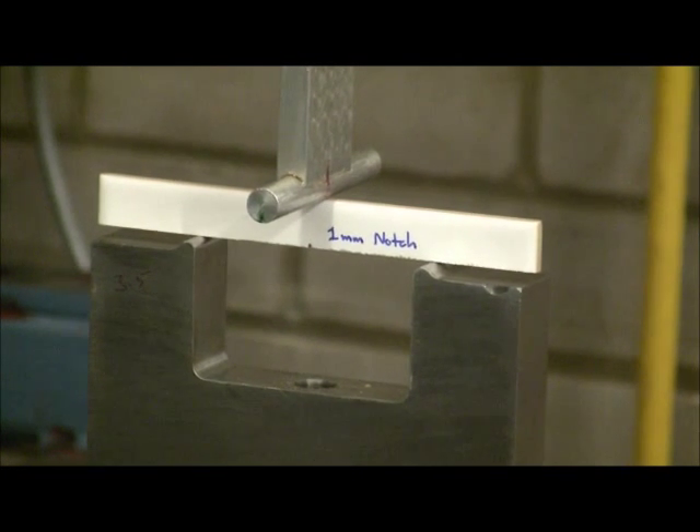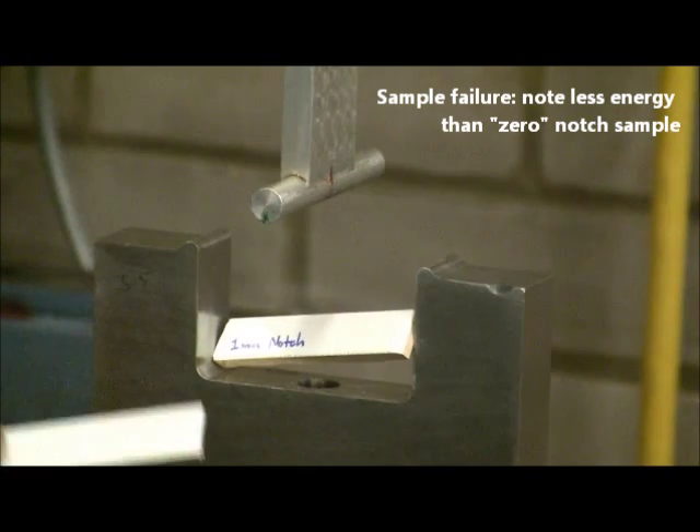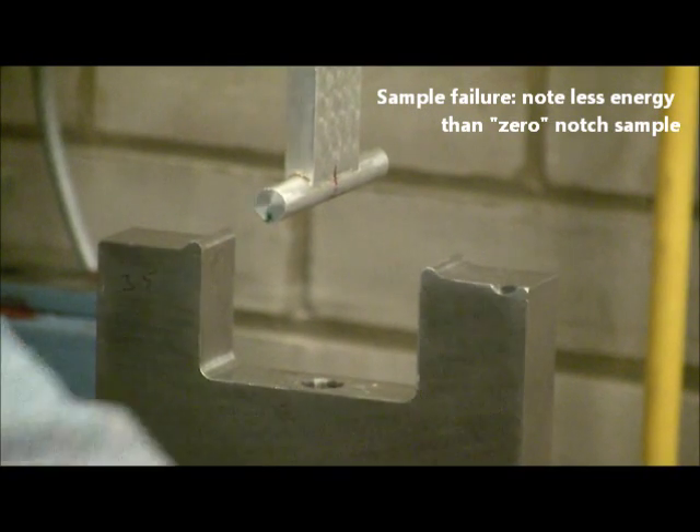Just wait for failure. So the sample has failed at this point. Here are the two halves — much less energy than in the previous sample that didn't have a notch.